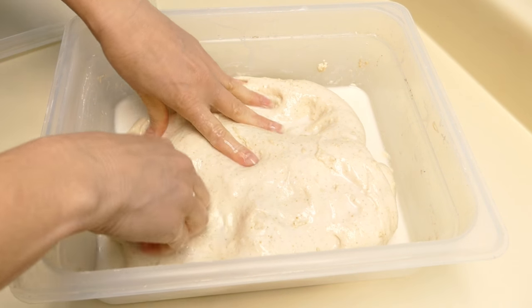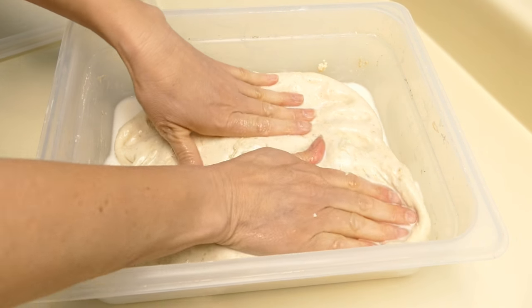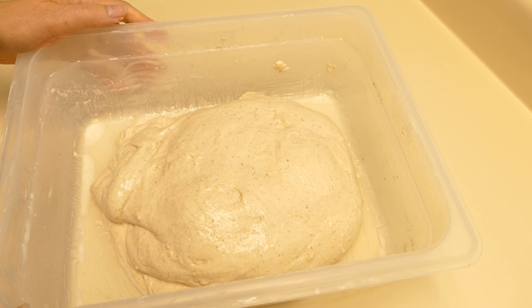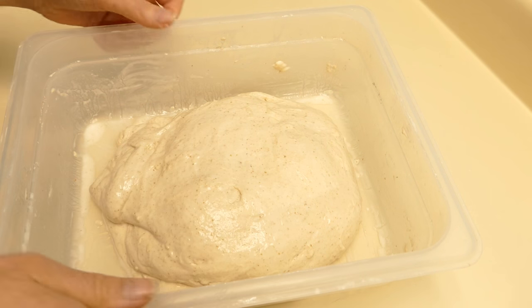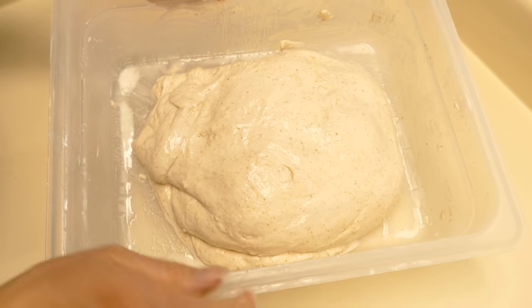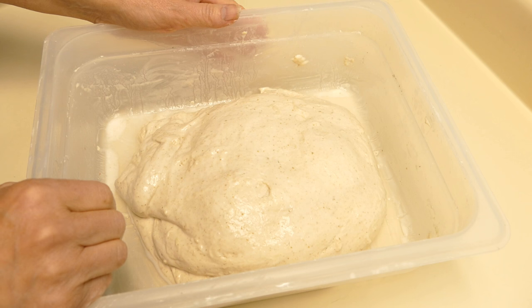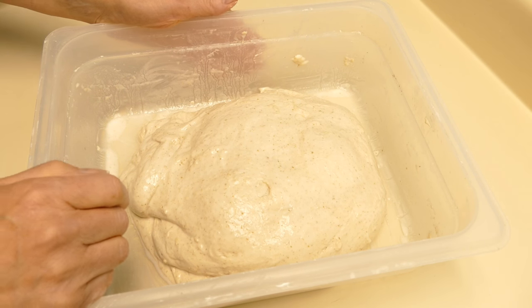I'll come back and check on it in half an hour and we'll see how it looks, maybe fold it again. It's been three hours since I did the first fold and added the salt, and I've folded it every 30 minutes since. Most of the water is incorporated now. There's just a little bit of liquid on the bottom, so I'm going to fold it maybe one more time, and then after that I'll let it set a while and we'll shape loaves.